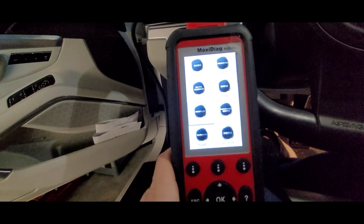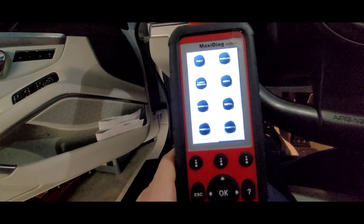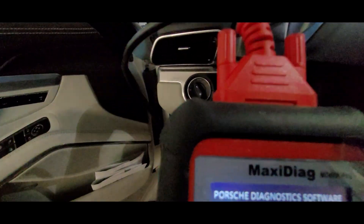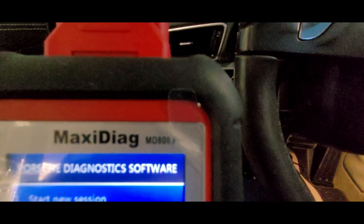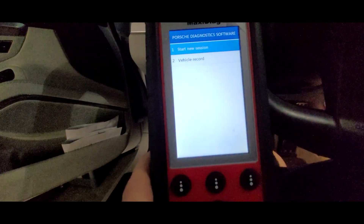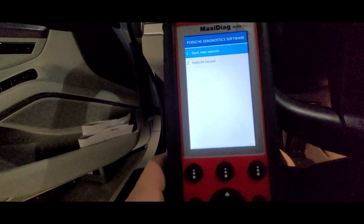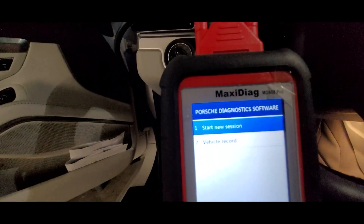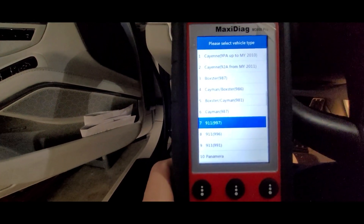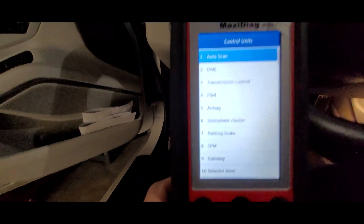Select European, then go find Porsche. If you have a tablet version of one of these scan tools - this is the Autel MaxiDiag MD808 Pro, about five years old; there's a tablet version but the menu system is pretty similar - select a new session, hit okay, and then select your model. This is a 2012 991, so I'm going to select 991.